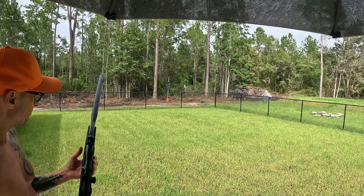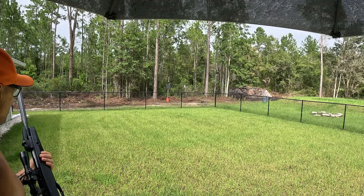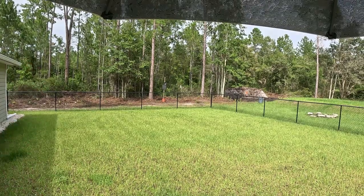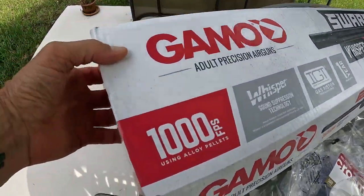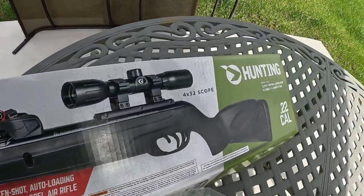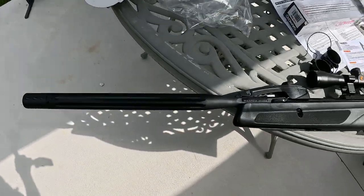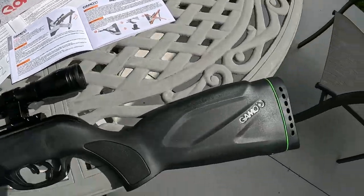Anyway, it seems like a pretty big gun, definitely has some more power than the Crosman I have. Supposedly it's 1,000 feet per second. Yeah, 1,000 feet per second. So it's the Gamo Swarm Whisper .22 caliber model — pretty nice gun. I'm going to play with the scope a little bit, see if I can dial it in and see what happens.